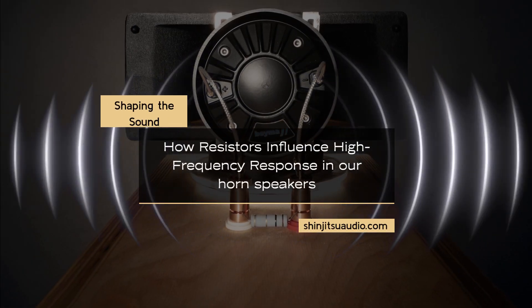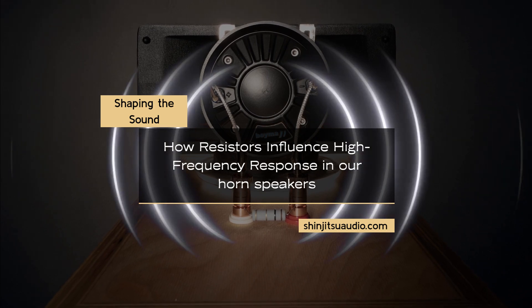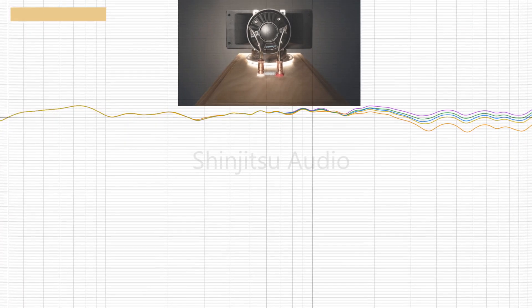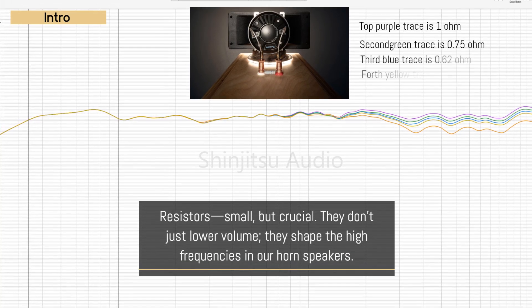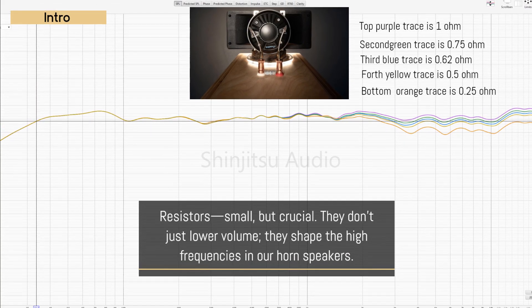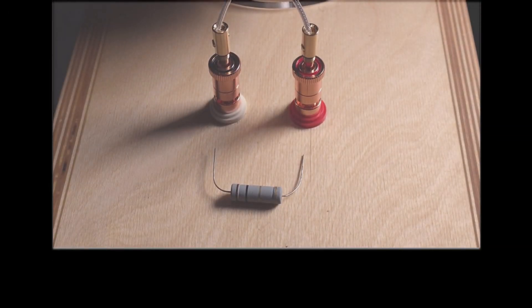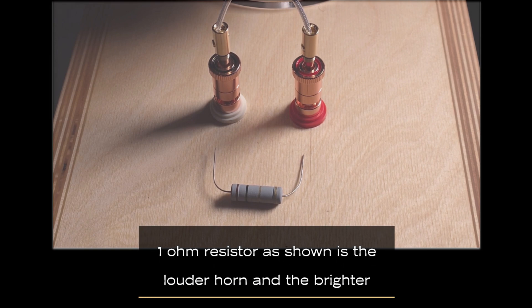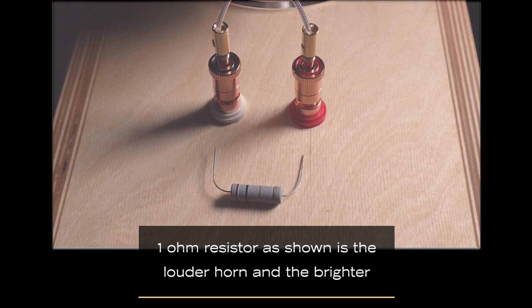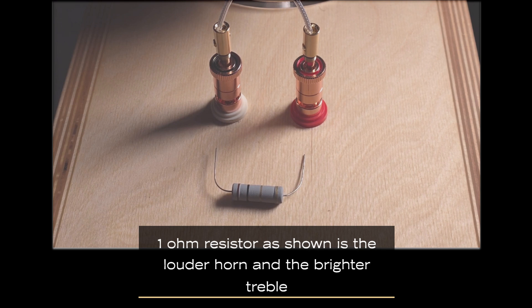This video is about shaping the sound — how resistors influence high frequency response on our horn speaker. By changing the resistor's value, it changes the sound frequency response, as demonstrated in later frames. Today we're going to discuss how the resistors that come along with our speaker systems, indoor horn 2 plus 2 and other horn accessories, all have the ability to alter their frequency response and apparent loudness of the horn itself.